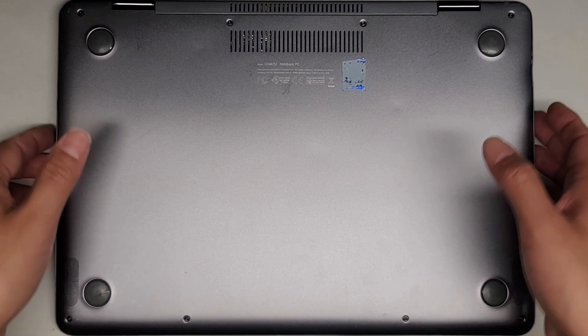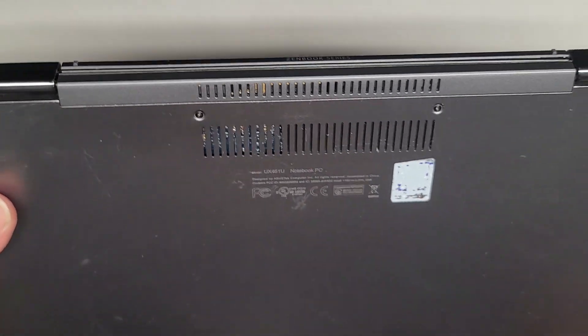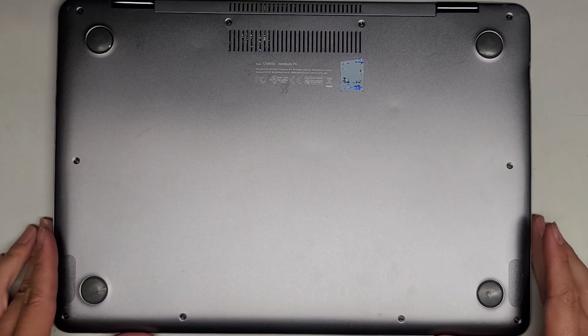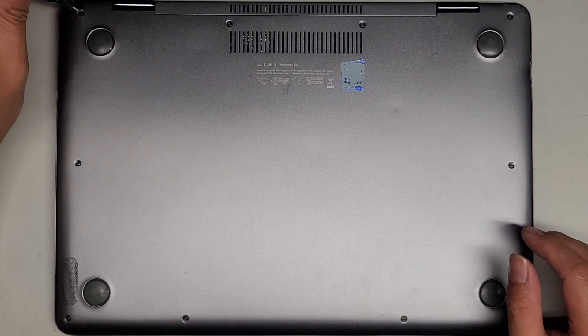I'm going to be showing how to open up and disassemble this ASUS model UX461U. Let's go ahead and remove the screws from the bottom. These are T5 or Torx 5 screws.